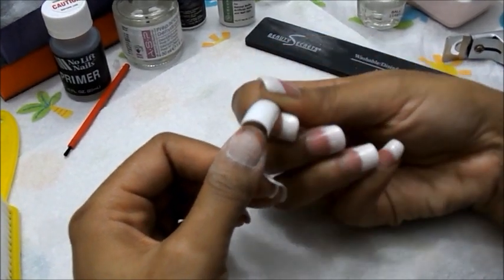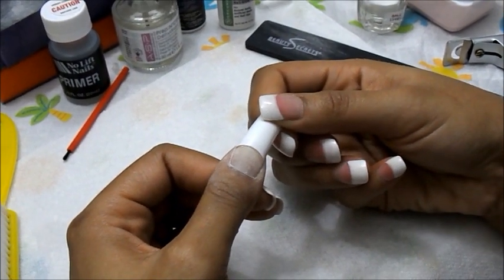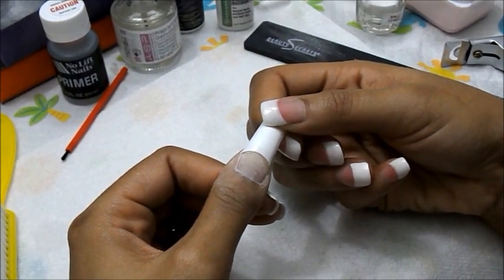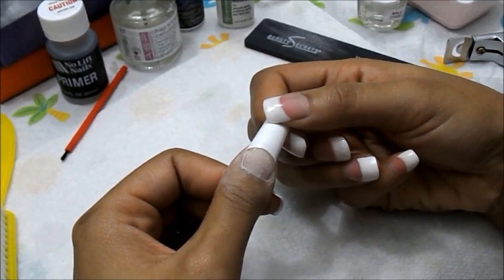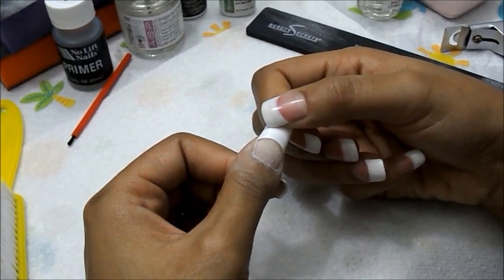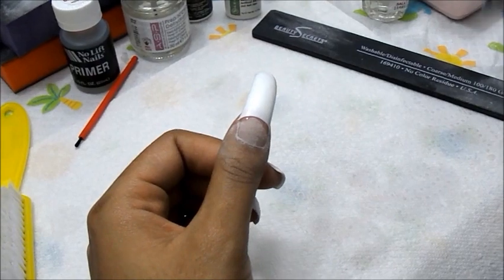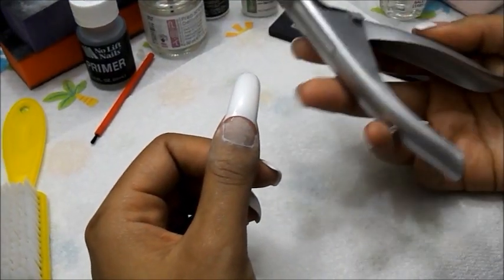When you put the nail on, you kind of want to go like this, just to hold it there. Alright, now once your nail tip is applied, the next thing you want to do is cut it.